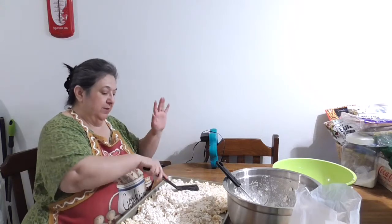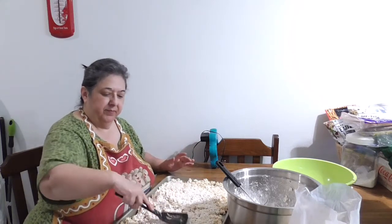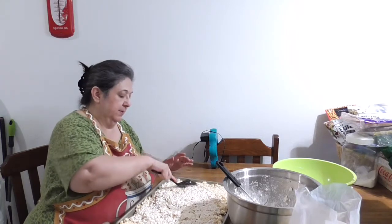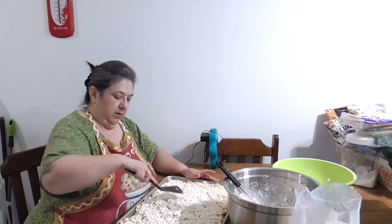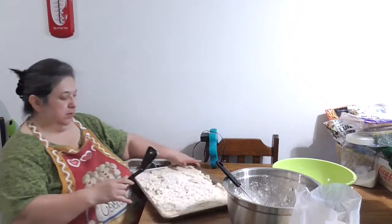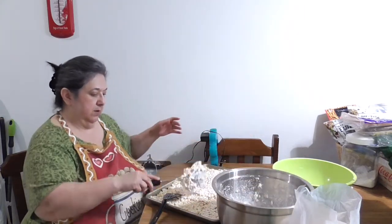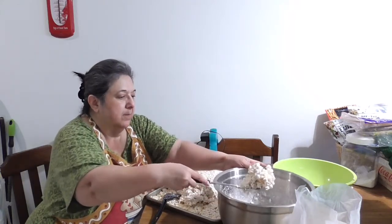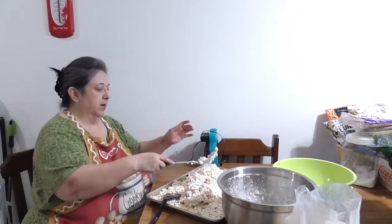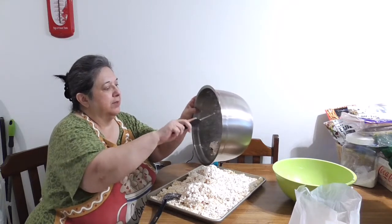I promise I won't touch any food with this hand since these are gifts to other people. Typically I would stop and wash my hands with soap, but this is a time-sensitive item. I want an even layer so when I slice it, it comes out even. I think I'm going to be just fine with one pan. I'm making these a little bit on the thicker side.